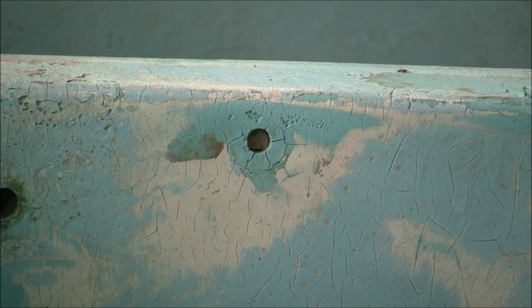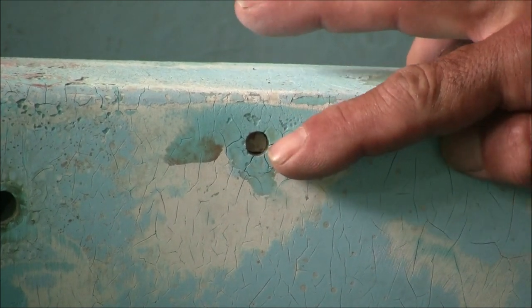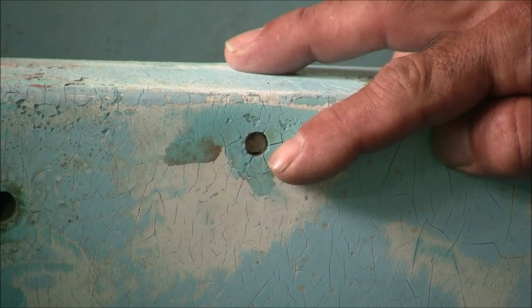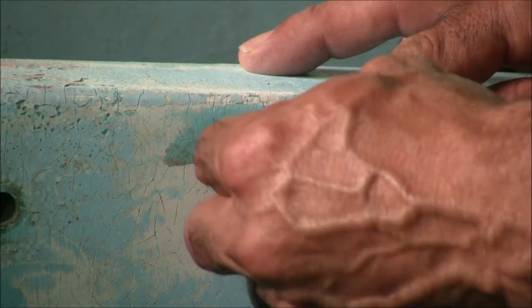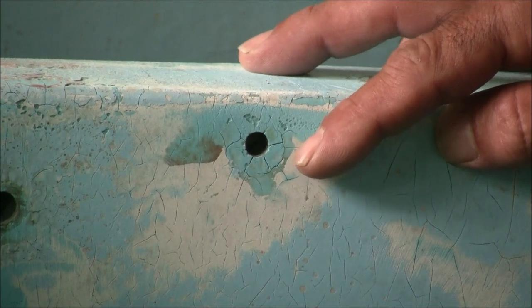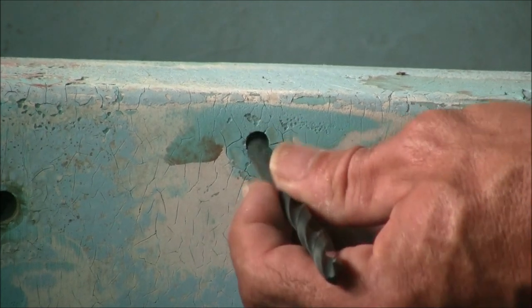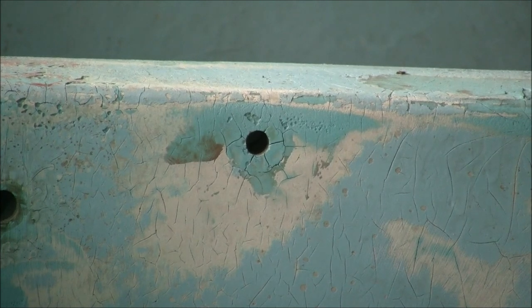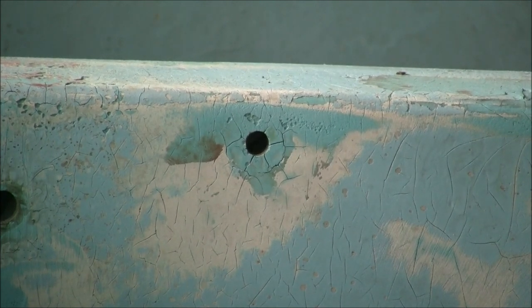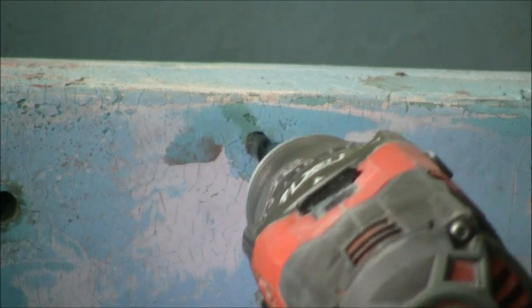I'm going to demonstrate the correct repair procedure on this one hole here. It's got a plug in it — this drill bit's a little small and you'll see that plug just pushes right in. The way to prevent that is to use a drill bit that's a little bit larger than that hole. The reason is I want fresh material to be in contact with the filler I'm going to put in.